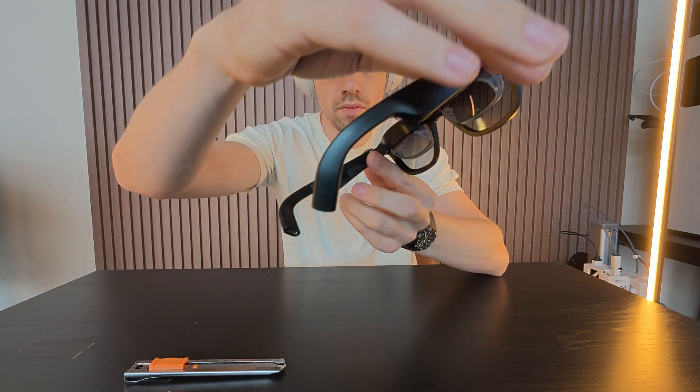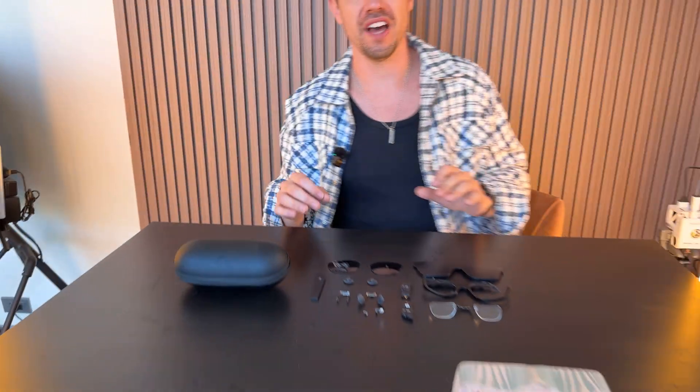But wait — let me show you how I built this and turned this AR headset into an Android Eagle Eye for under a thousand dollars.